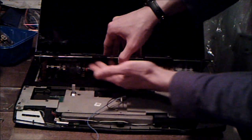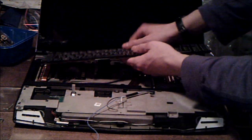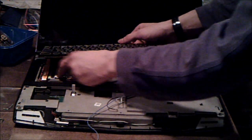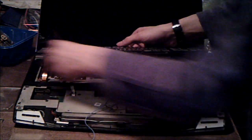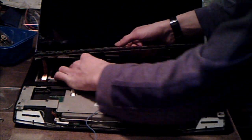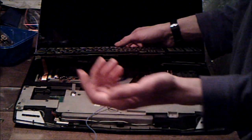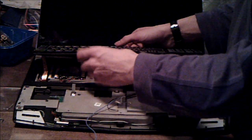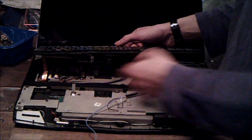If you look underneath the keyboard, you'll see there's another ribbon cable in the motherboard, and there's also another ribbon cable over here. Both of these use flip-type connectors — just like on the media bar, how it flipped out towards you. Pull it back, lift it out, and you'll have the ribbon cables out for each of them. And that's your keyboard.